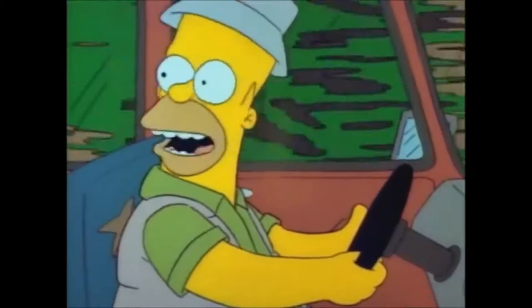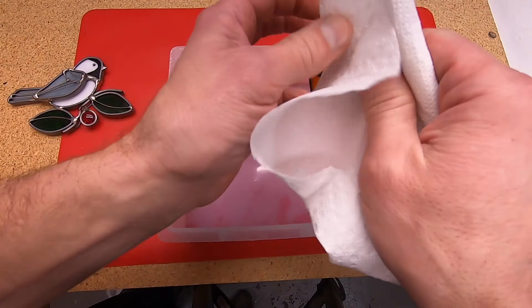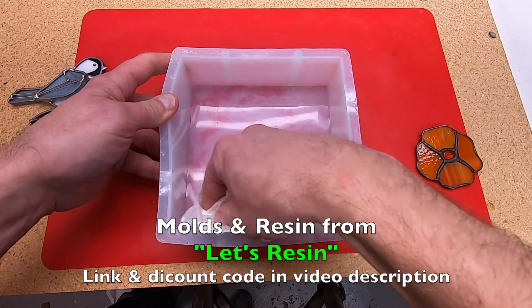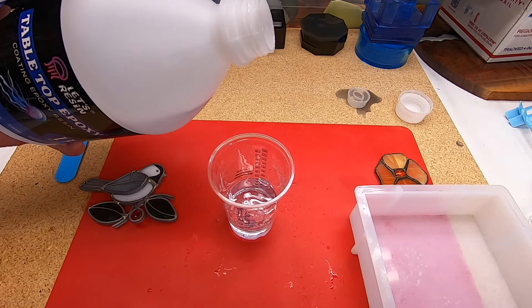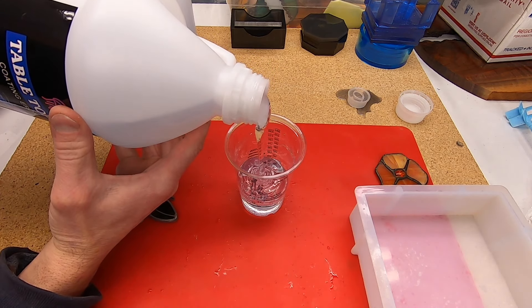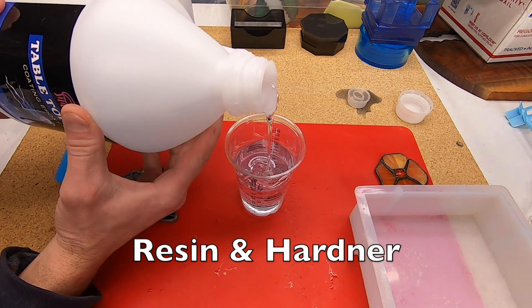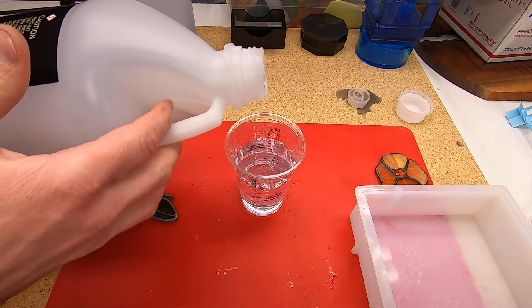The silicone mold I'm using is six by six by one and a half inches. I'm using isopropyl alcohol to clean the mold and the stained glass parts. I wasn't sure what I was going to place inside the epoxy and mold, then I found this bird and flower in my stained glass spare parts bin. My plan is to offset the two — I want the flower to be behind the bird. I'm mixing up equal parts of Let's Resin tabletop epoxy.